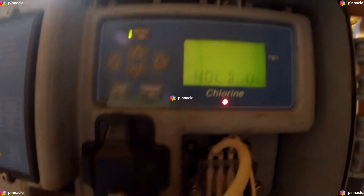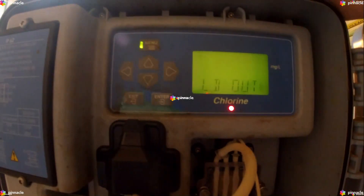The red flashing LED indicates that the hold output of the instrument has been engaged.